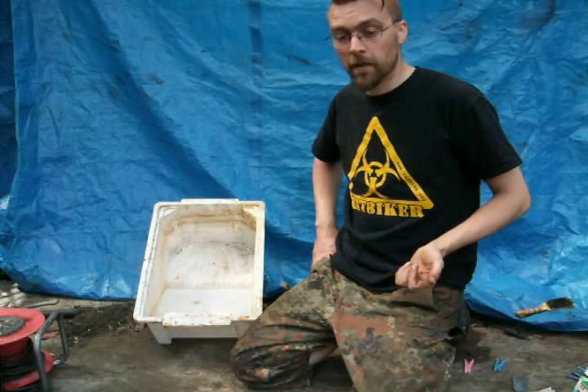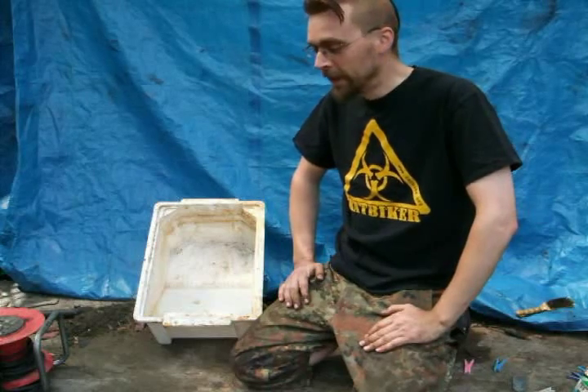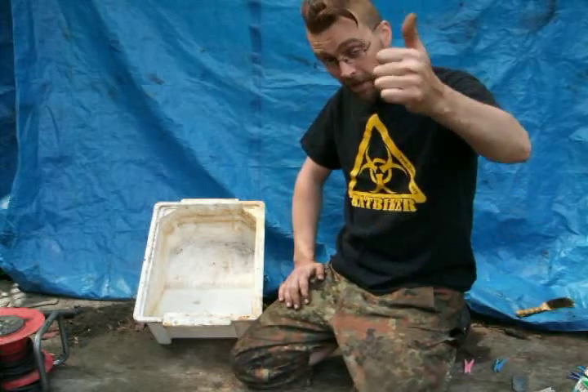Before I go any further, this one's dedicated to my good friend Miner over on scootershack.co.uk who's been helping me out, giving me advice on how to rebuild and strip a scooter that I'm working on. Big up to Miner and cheers for the help mate.